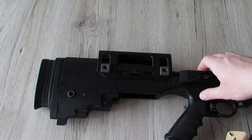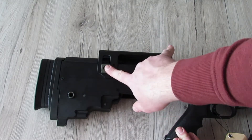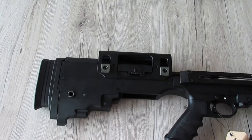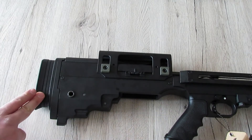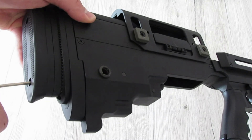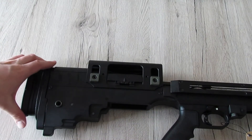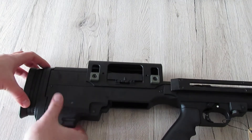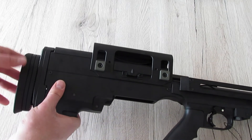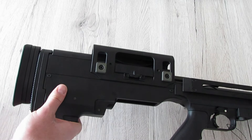Am hinteren Teil der Waffe können durch Lösen der zwei Inbusschrauben die Wangenauflage nach oben oder unten angepasst werden. Außerdem lässt sich das gummierte Schaftende durch Lösen zweier 3 mm Inbusschrauben in Höhe und Tiefe über die kleinen Zähnchen verstellen und dann wieder festschrauben, damit es während des Spiels nicht wackelt.